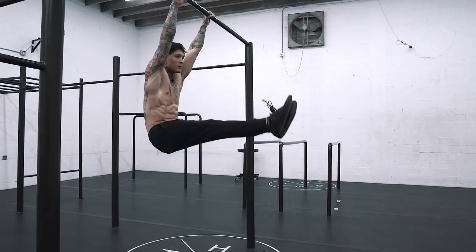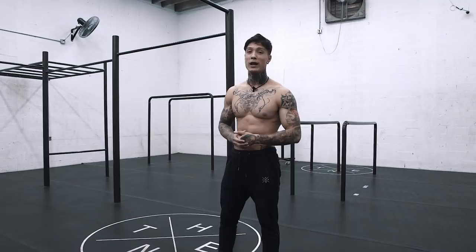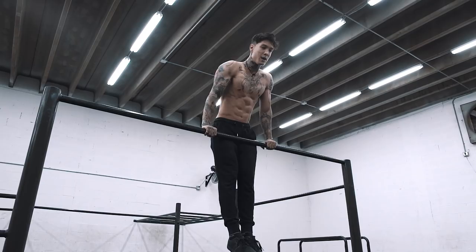Now I'm going to show you guys a couple more moves so we have a good collection to start repping out on the bar. The next move is straight bar dips. You can get up there with a pull-over or a muscle-up. At the straight bar dip, go all the way to the top, weight forward, all the way at the bottom.